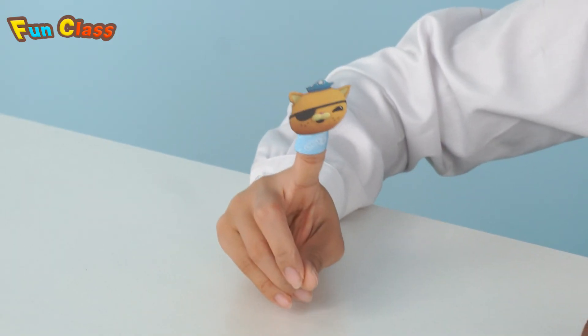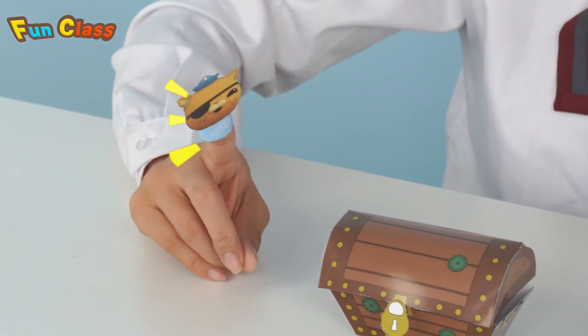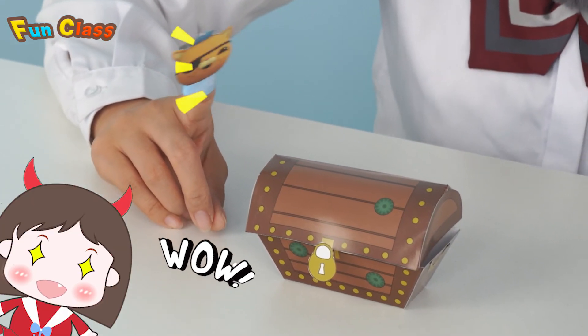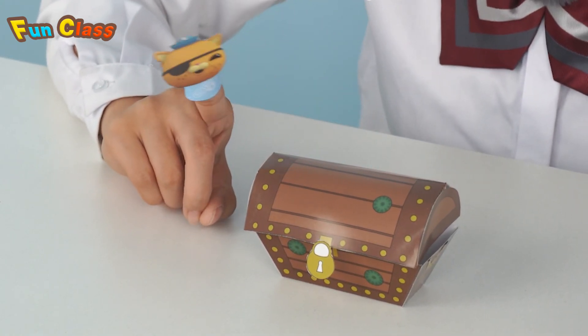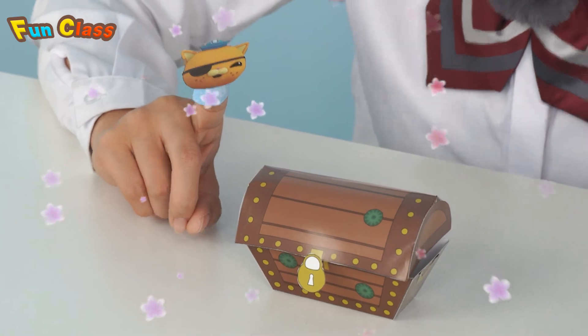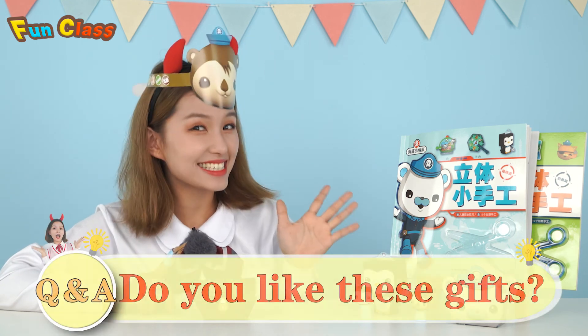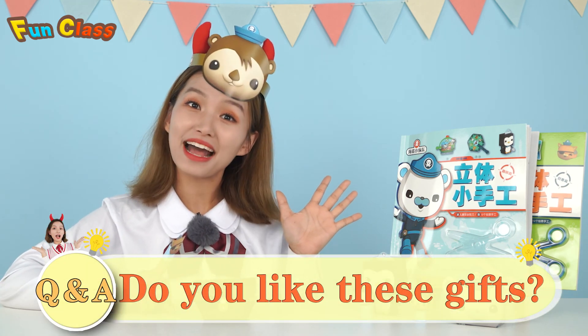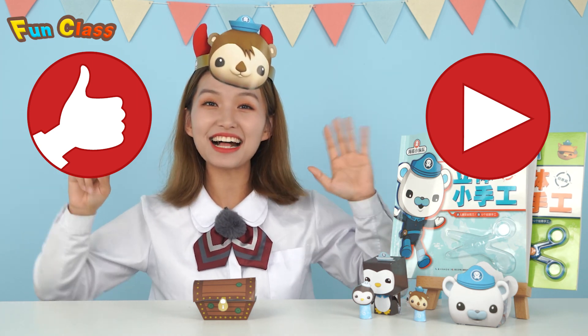Yay! I'm looking at my gift! Wow! It's my treasure box! So cool! I like it so much! I'm happy that you like it! Hey guys, do you like your gifts? Boys and girls, do you like those gifts? Leave a message and tell me, and don't forget to give me a thumbs up and subscribe. See you guys next time! Bye-bye!